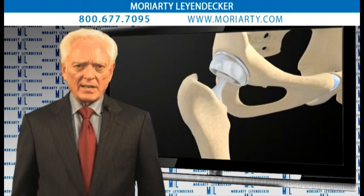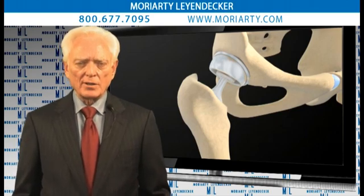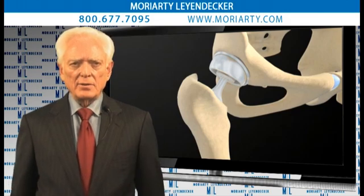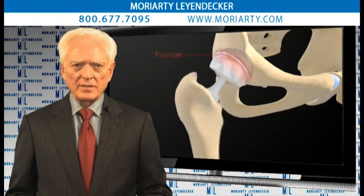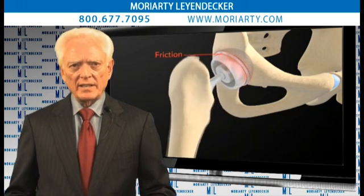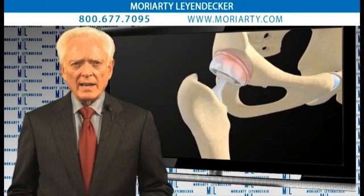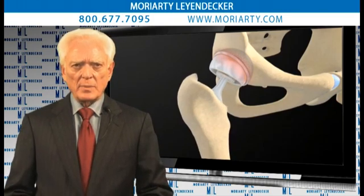In this particular case with the ASR, both of these components are made of metal — it's called MOM, metal-on-metal. Due to the design of the articulation, large amounts of friction can occur between the head and the cup in this metal-on-metal design. The friction leads to some real problems that you have to be concerned about.